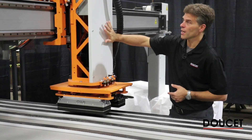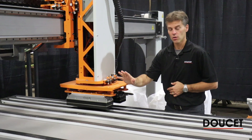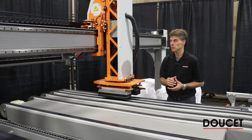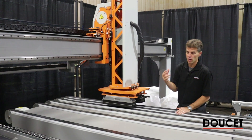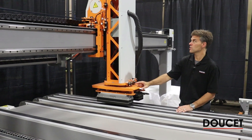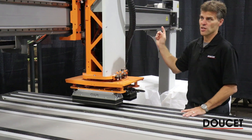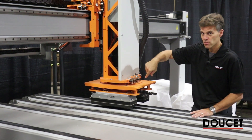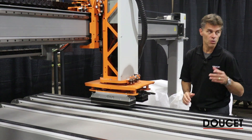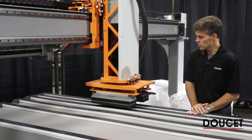Here is the gantry head that will move from the seaming belt to the transfer belt. In that gantry head we have the servo axes — one is the up and down, we also have a servo axis in the horizontal direction, and there's also a rotation to rotate the part to the right angle for the operator to receive.